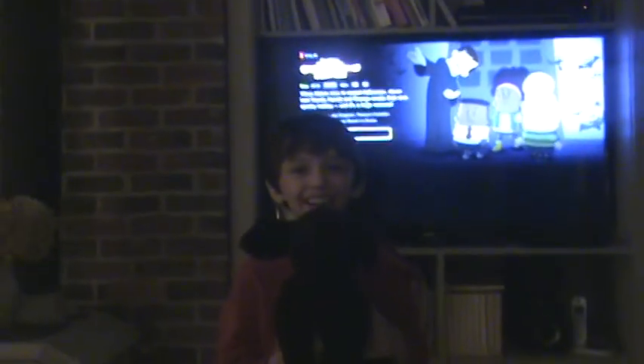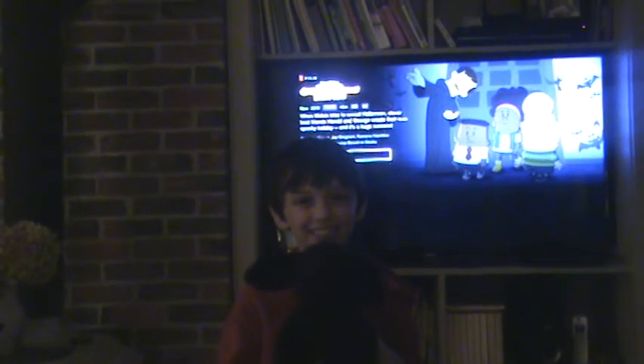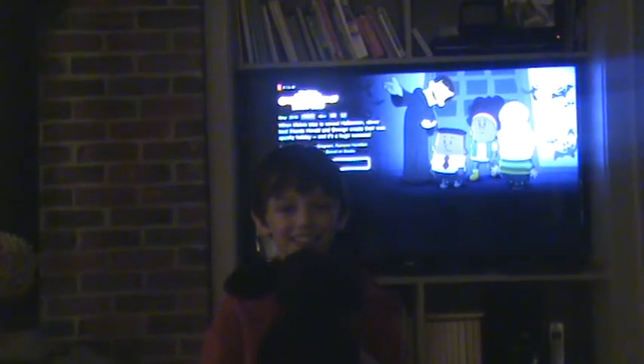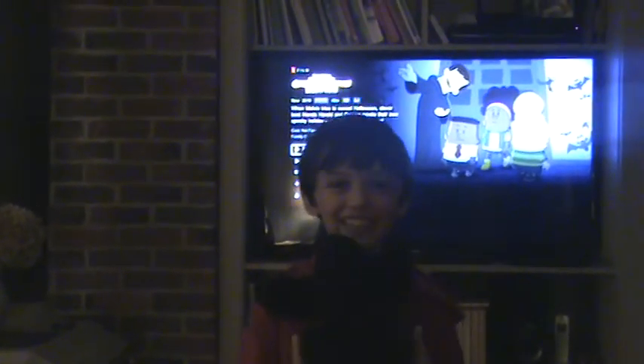Welcome back to the Shia Rae Screechers. This is episode 3 of season 1. This is Shia Rae and I'm Max. And today we're going to talk about TVs.